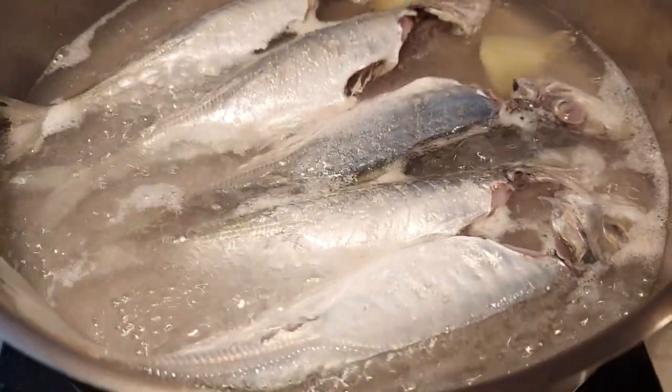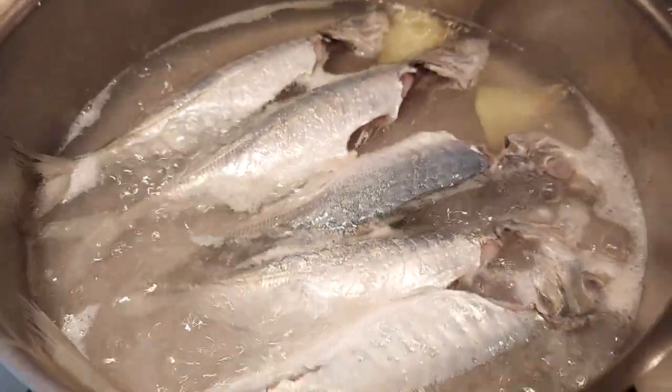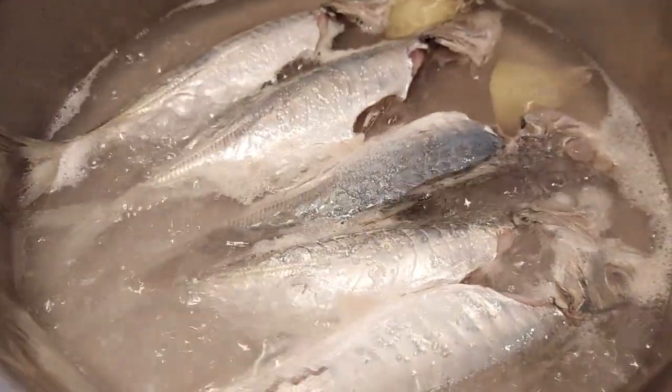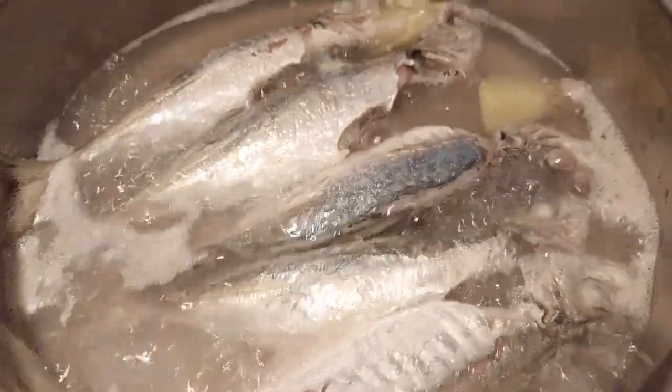If you want more salt, well, up to you — but less salt is better, avoiding too much. Now it's boiling, the eyes are turning white. There is ginger to remove the smell of the fish — pampawala ng lansa.